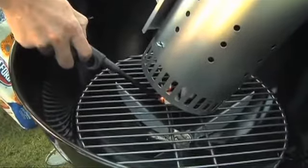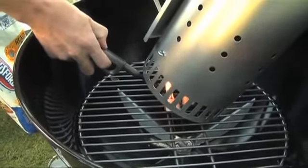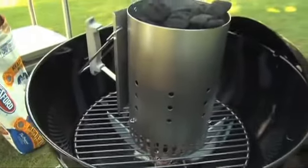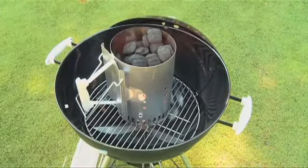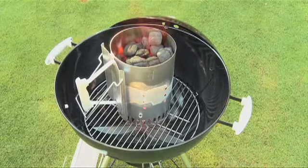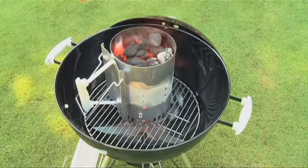Lift up the chimney starter and light the cubes or newspaper. The charcoal will take 20 to 30 minutes to light fully. When the charcoal is lightly coated all over with white ash, it is ready to go.